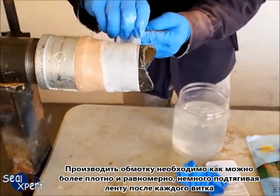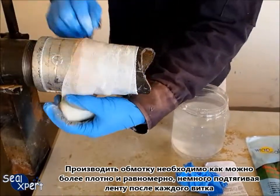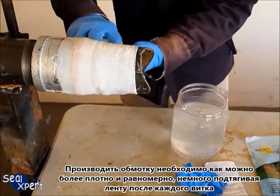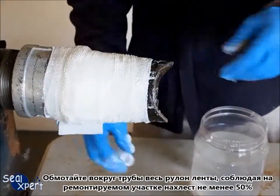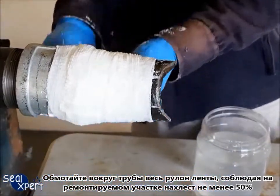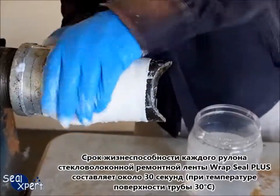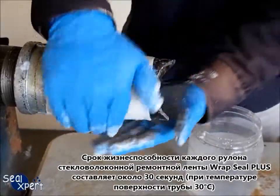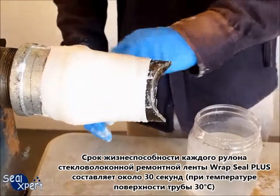Wrap the pipe as evenly and tightly as possible, pulling slightly after each round of wrapping. Apply the entire roll over the pipe surface with at least 50% overlap for the entire repair pipe length. The working time is approximately 30 seconds for each roll of fiberglass tape at 30 degrees pipe surface temperature.